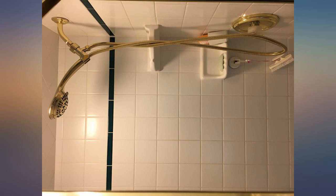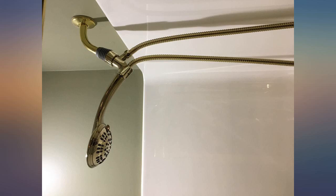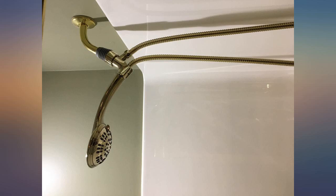Absolutely the best shower head I've ever owned. This was extremely easy to install even without the very detailed instructions that they include. I have everything cola polished brass in the bath, and it's not exactly cheap, so I was really concerned about the quality at such a reasonable price. My fears were put to rest after I opened the box — quality all the way.